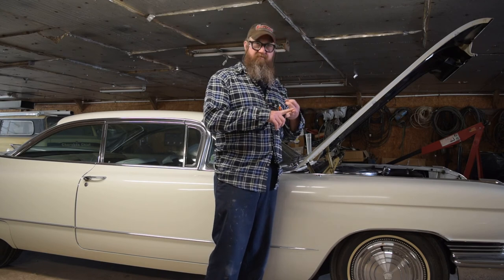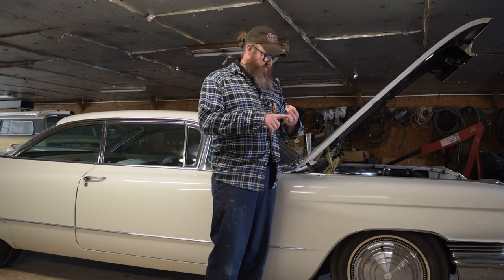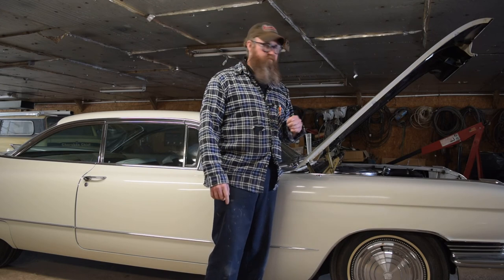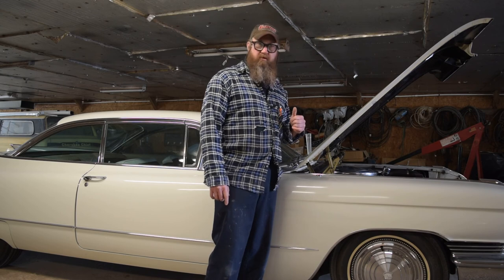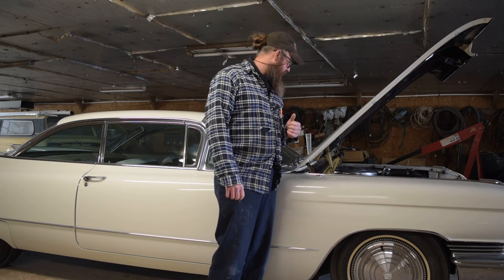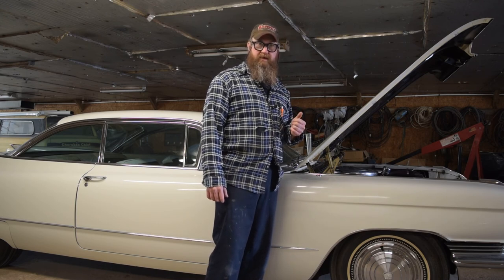We're going to put a battery in it, put some fresh 93 octane in it with some lead substitute, put some oil in it, put an oil filter on it. The coolant's good, I've looked at all that stuff. We'll take the air cleaner off, check that out, probably pour a little seafoam down the carb and put some seafoam in with the gas. I think we can have this thing up and running in like an hour.